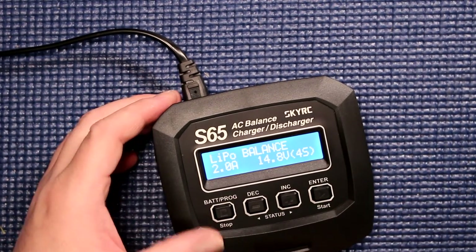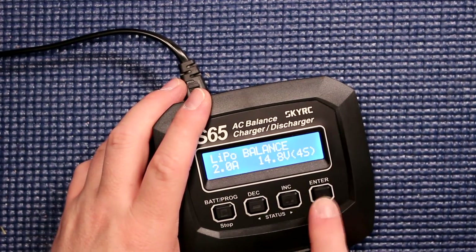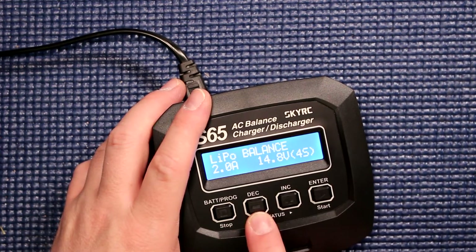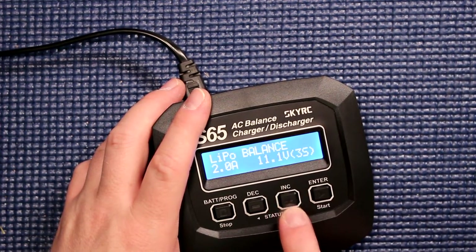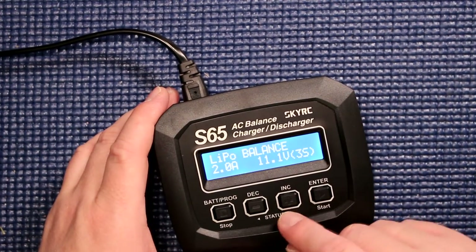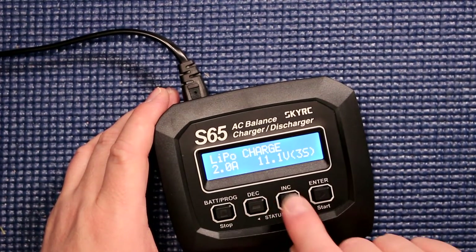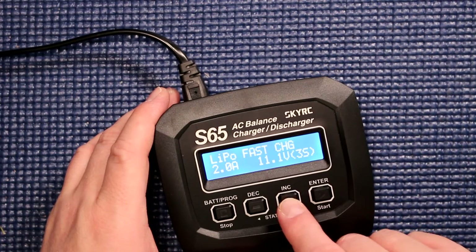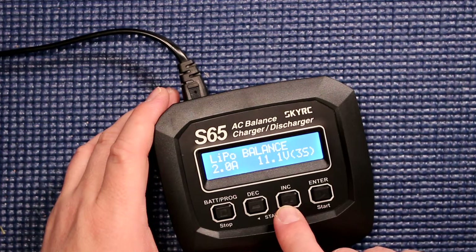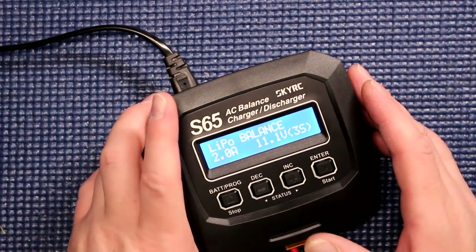LiPo — let's check, that's what we have plugged in right here. 2 amps. Now it says 4S — I'm going to press twice and bring this down to 3S. You can bring it down to 2S, 3S, 4S — that's the maximum it'll do as a 4S. Now we have a 3S, press enter. We can go balance charge, LiPo charge, fast charge, storage, discharge, or back to balance. It's not a complicated charger and it works well.